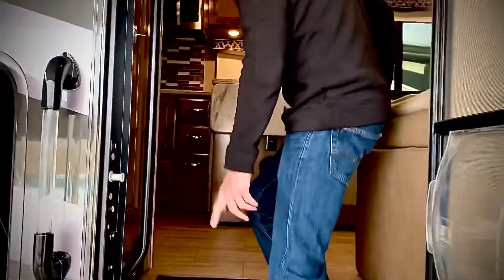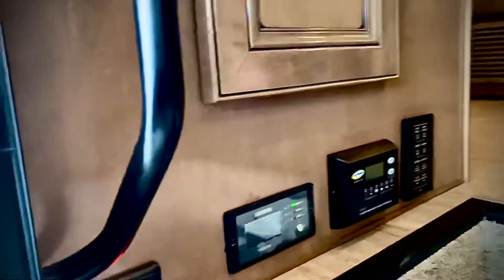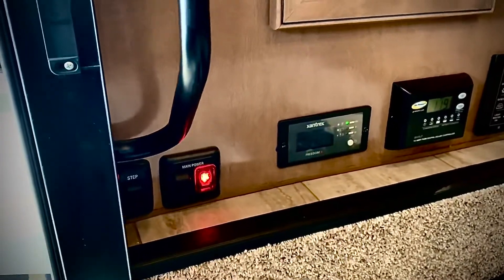Right here — let's take a look. You've got your main power, you can see what kind of battery charge you have, and you can run your lights and so forth.